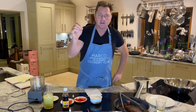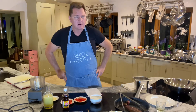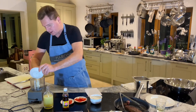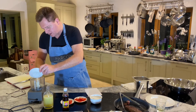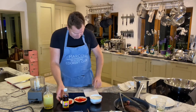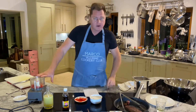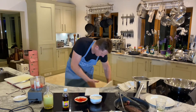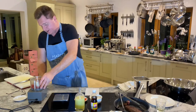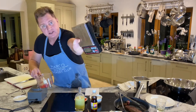Thai beef salad dressing — very nice. I think it's called nampla — I'm not sure. So we've got two garlic. This is my favorite salad dressing — I shouldn't say that being Italian! Two red chili. We need the scales — we need to be precise.